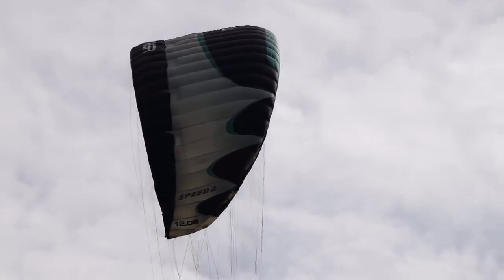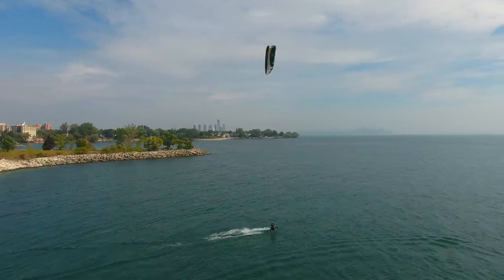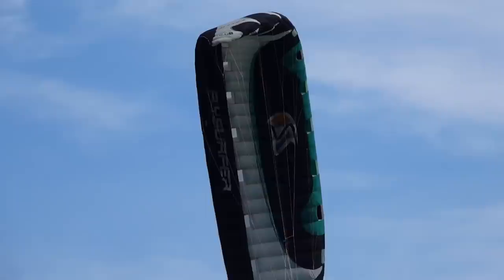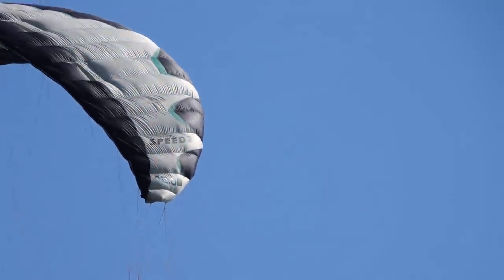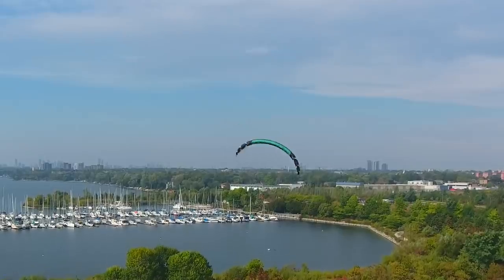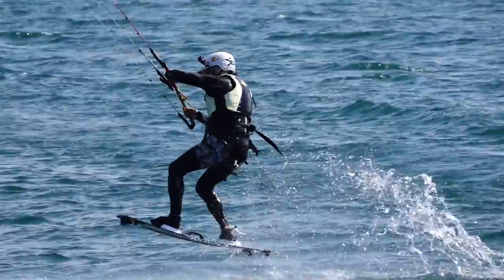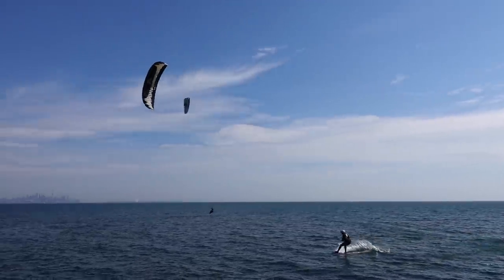So I've got the Speed 2 in the air. First impressions: this is different — I was not kiting in these days, so this is a very interesting safety system for me. It is a lot of bar pressure; your arms definitely feel it on the water. Through the turns it pulls quite a bit. Through the loops it was pretty steady and pulls a lot actually.